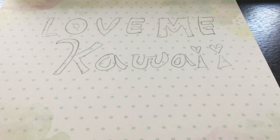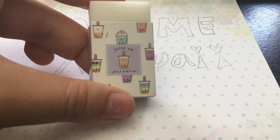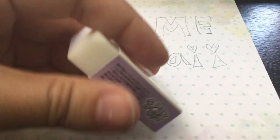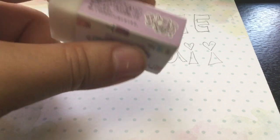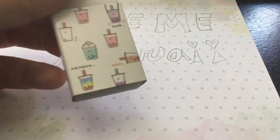Hi guys, it's Angie from Love Me Kawaii, and today I'm gonna be showing off our new eraser. This is the Juicina Tapioca eraser, and we're currently selling this. It's by Matomaru-kun, straight from Japan — that's why it's like the cutest thing ever.